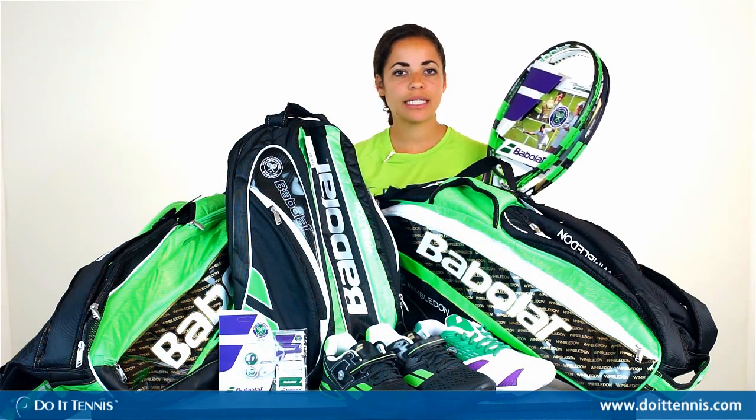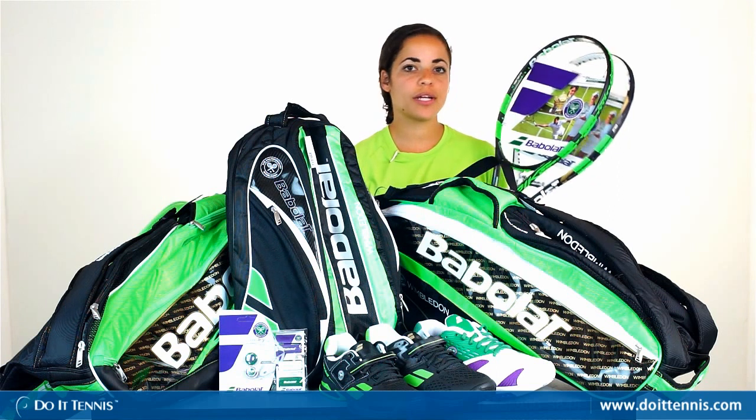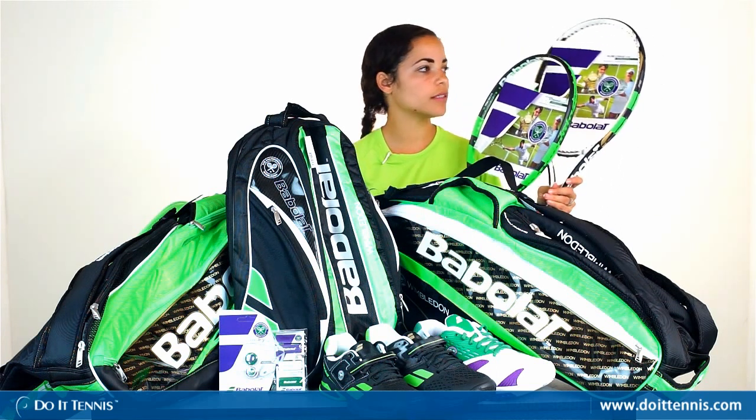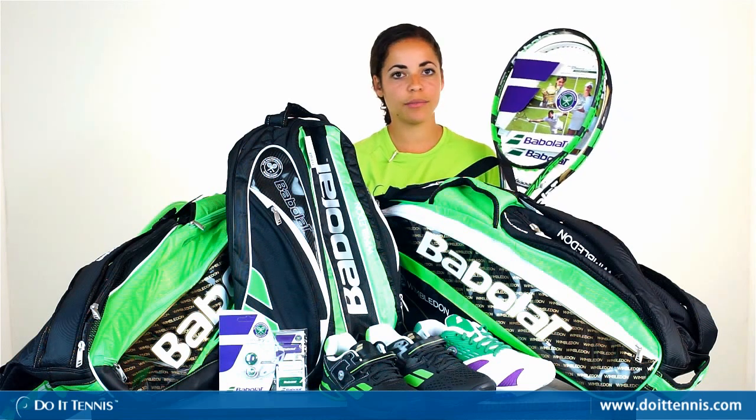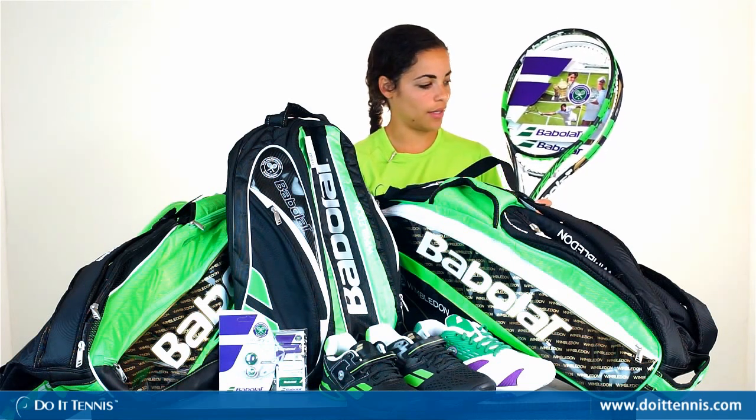Hi, this is Dominique over at Do It Tennis, and this is the Wimbledon line by Babolat. We have the Pure Strike tennis racket for adults as well as the Pure Drive for juniors — same exact as the original rackets, just with the Wimbledon cosmetic design on there.